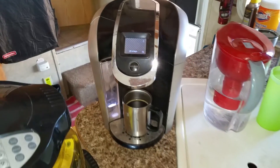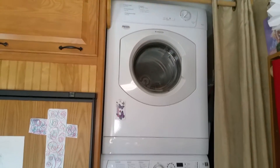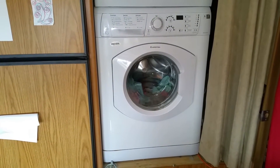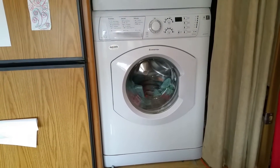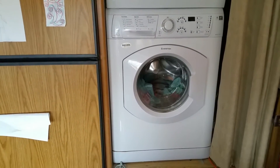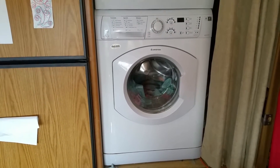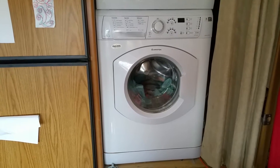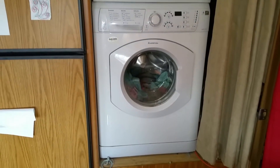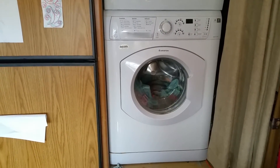We have a washer and dryer stack unit. There's our dryer, here's our washer. We do not use the dryer of course because it takes too much energy, but we do use our washing machine. We actually run it on the inverter even when we're on generator, because the generator tends to make the electronics go goofy on our wash machine, so we leave it on inverter.